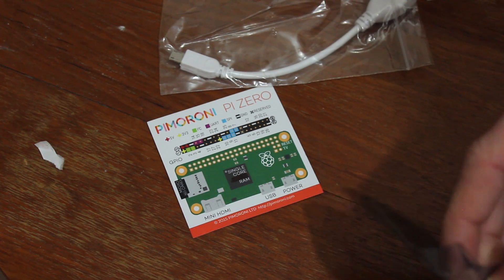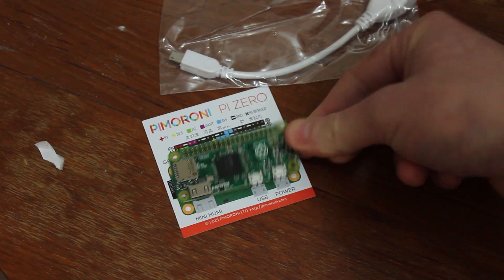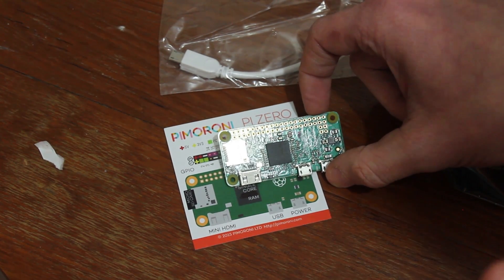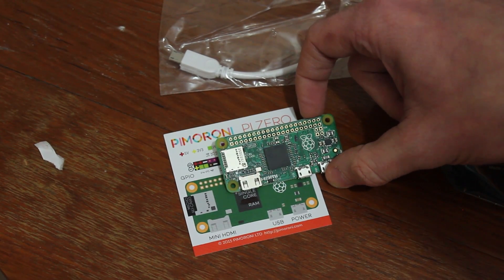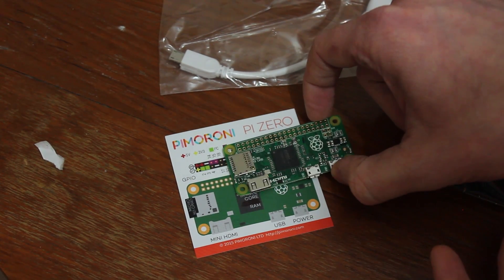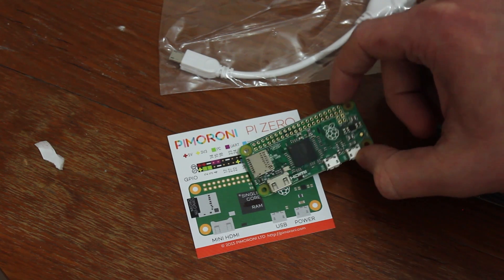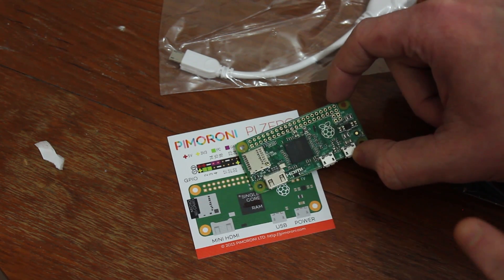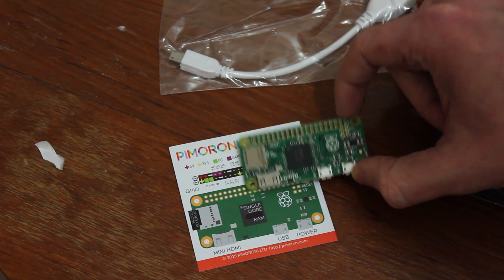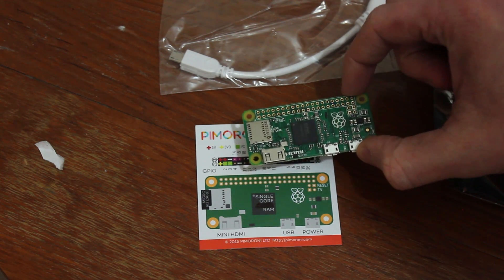I wasn't actually aware that the Pi Zero was single core - I didn't know that. There it is - it really is a one-to-one representation. What I really like about the Pi Zero is its small form factor, meaning you could easily and cheaply design boards to sit on top. The main appeal is really the cost - because the board size is so small, getting a PCB manufactured at OSH Park, Dirty PCBs, or similar companies is going to be pretty good value compared to designing for the larger Pi versions.